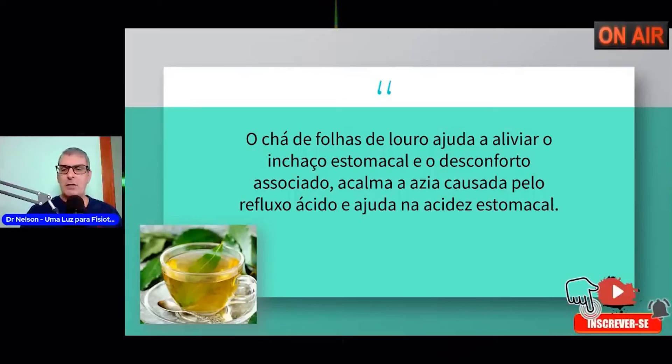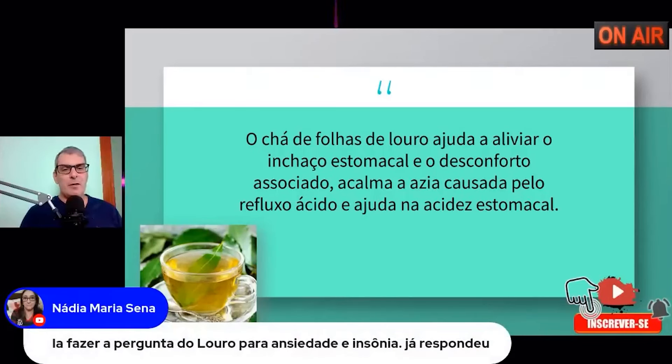A Nádia pergunta sobre ansiedade e insônia. Muitas vezes eu falo nas minhas lives: hoje o Brasil é o campeão mundial da ansiedade. Temos cerca de 20% da nossa população com ansiedade. A ansiedade gera insônia, depressão, irritabilidade, e uma série de problemas — até mesmo o suicídio. O louro é uma erva que vai acalmar o sistema nervoso central, vai acalmar o nosso cérebro e essa ansiedade.